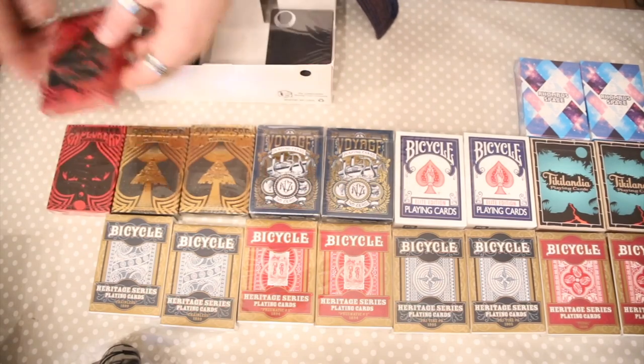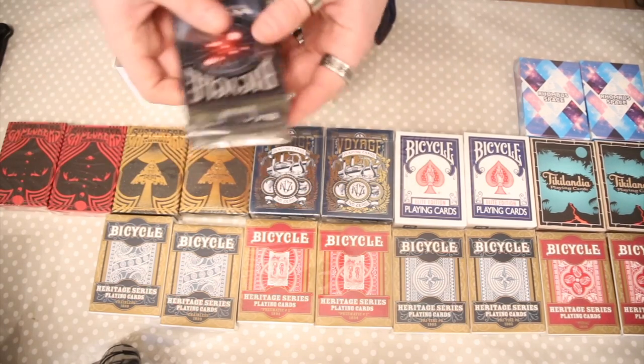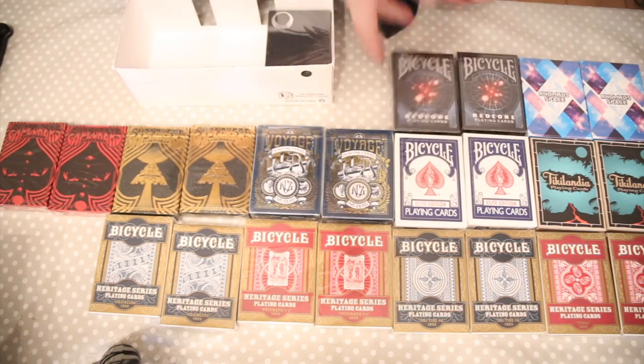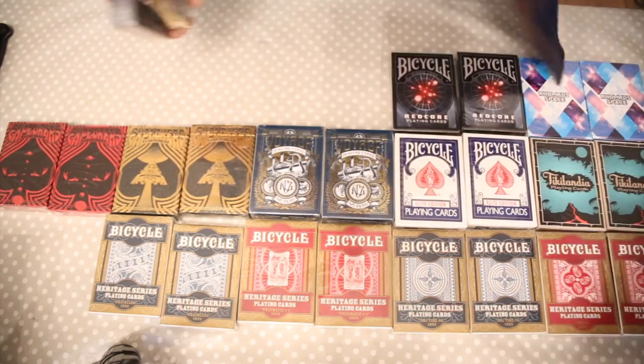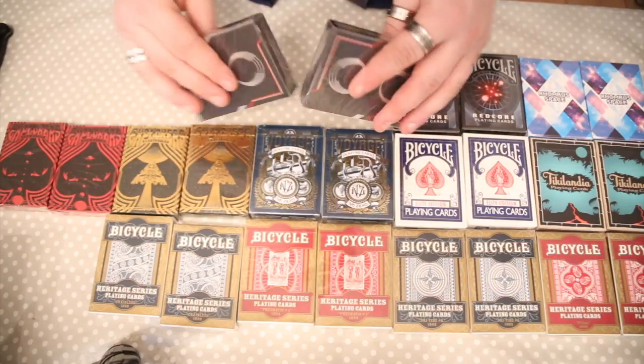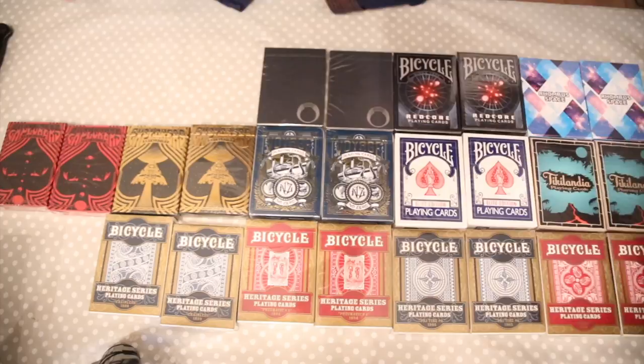The red editions — and then I've also got the red core playing cards, the Bicycle Red Core. And then we've got — oh, well, these ones are cool. Yeah, I've got two of these as well. And we've got one last brick.